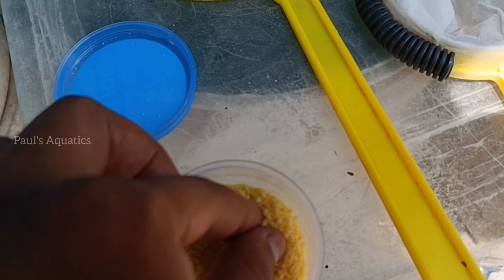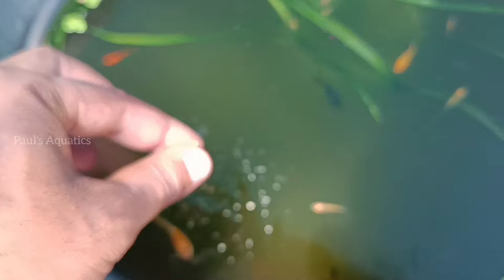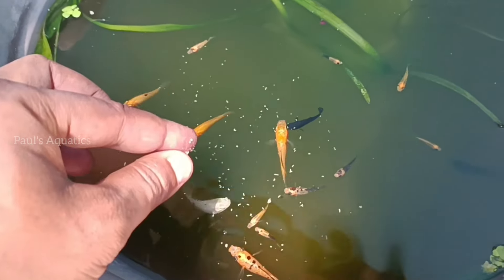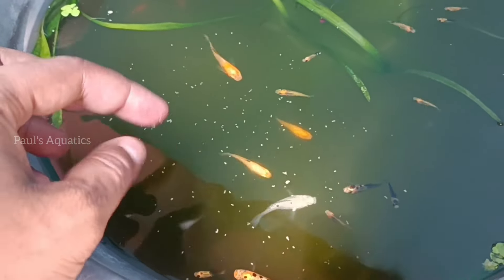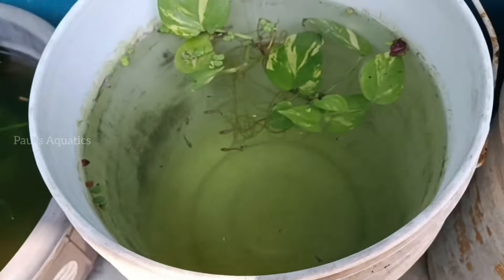You can feed them the protein and feed them. I am adding some fish food and you can eat it. In this fish food, fish is very good.